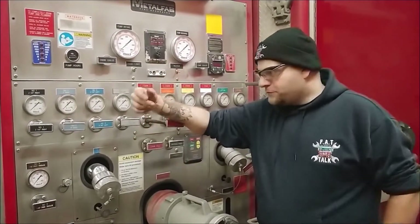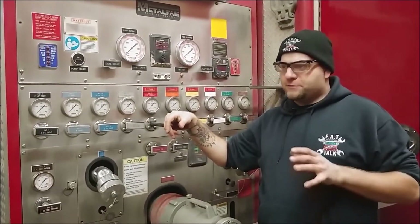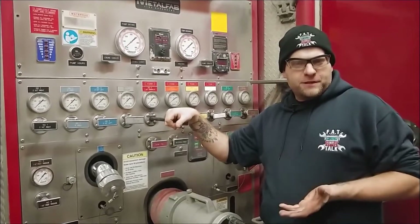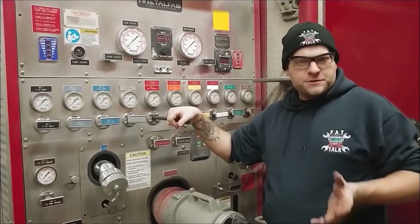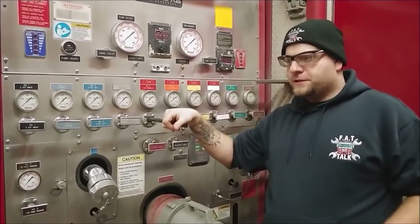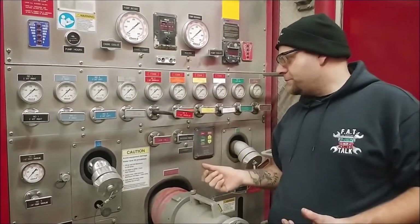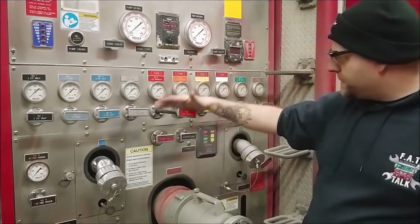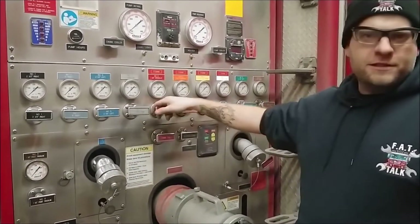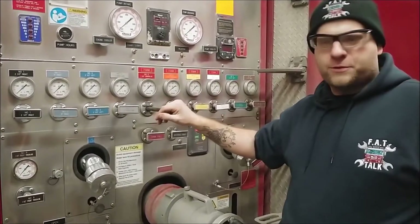Hey guys, and welcome to The Garage. Happy Friday to you. We like to answer your questions here as best we can, and today's question was a good one. We know that we have a very wide audience — some people are fire apparatus technicians new and old, and some are firefighters that work for volunteer fire departments who have to serve as both the mechanic, the firefighter, and the pump operator. So the question was: if you have a mechanical valve system like we do here on this pumper, when you actually pull on this lever, what exactly are you moving on the inside, and is it something that's accessible in the case of an emergency?